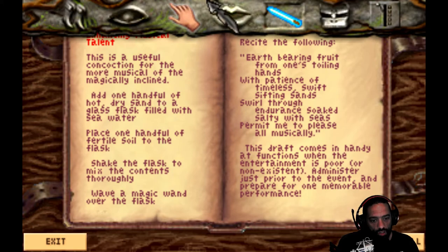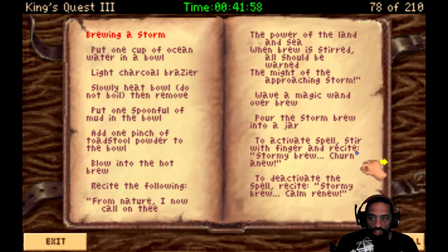This draft comes in handy at functions when the entertainment is poor or non-existent. Administer just prior to the event and prepare for one memorable performance. Which means we pour that into that bard's water, I bet. And we can do that probably in here in a moment. Just want to see if there's anything else in here.